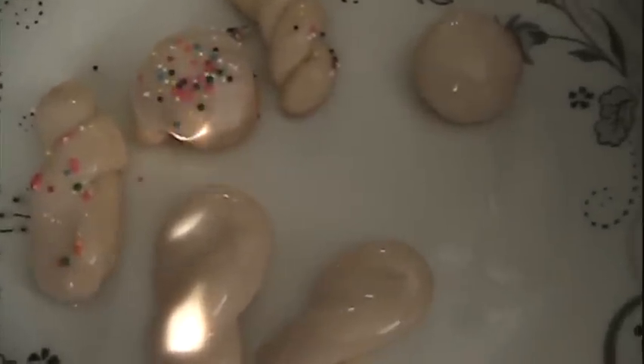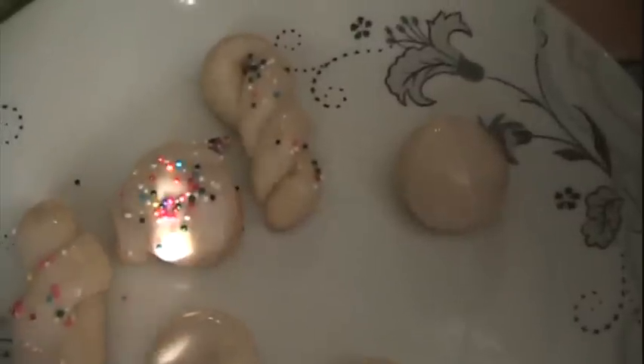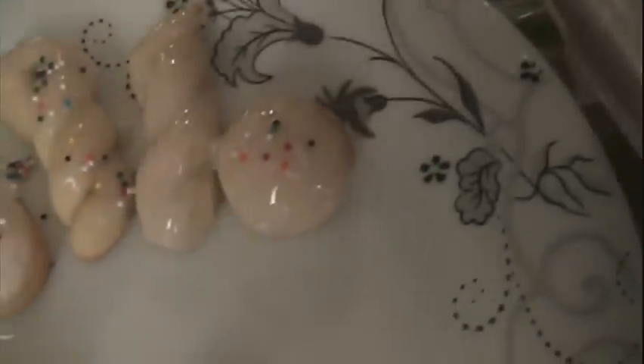These are delicious. Let these dry and then they're ready to serve.